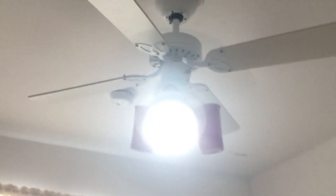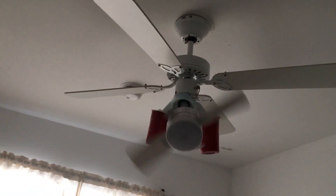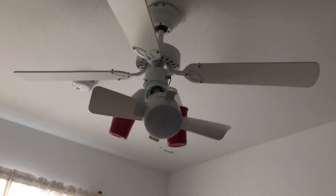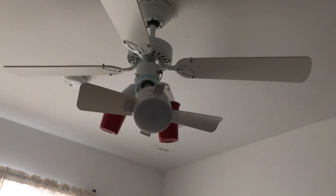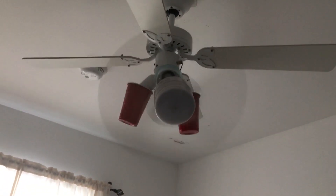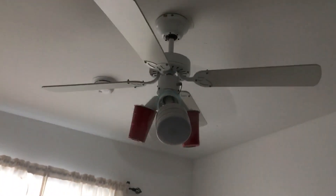It's really good air now. Here's off — spins down again, very quick. Let's hear the high. All right, that's it. Thank you guys so much for watching.